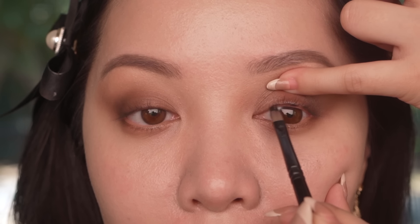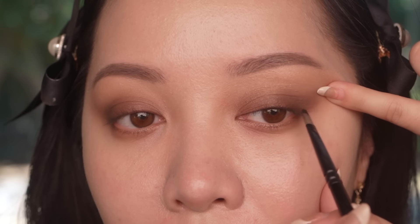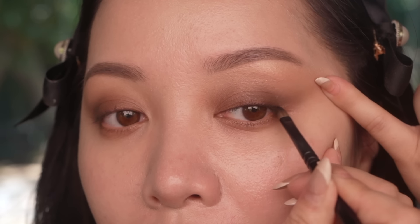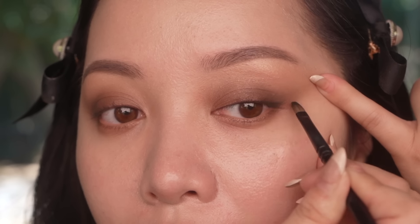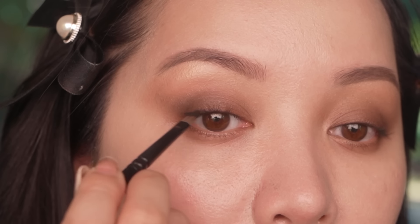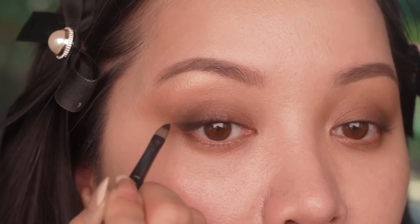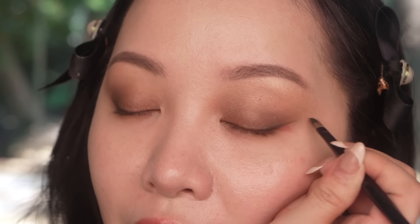I'm just going to line my waterline. Then I'm going to gently lift my eyes and very gently brush it and smoke it up and out like this, staying very close to the lash line — just trying to even out my eyes right here. I'm just really sculpting out the line and making it very thin, almost like a whisper.